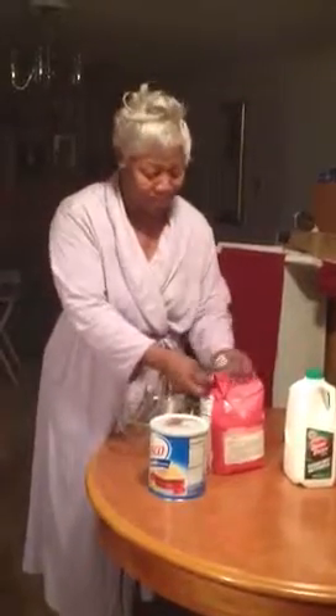Now, don't do like me — I didn't bring my measuring cup. I don't measure when I cook because I've been doing it for so long, but I want to measure for your benefit. So Jay, I'm going to ask you to pass me the measuring cup out of the cabinet behind you.